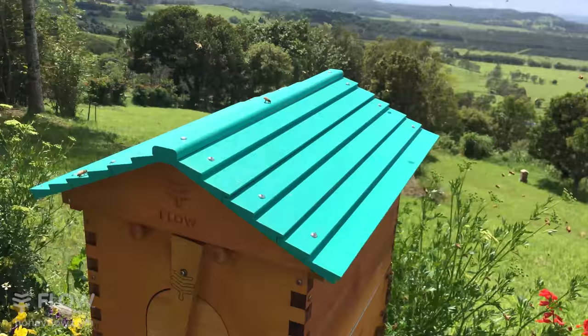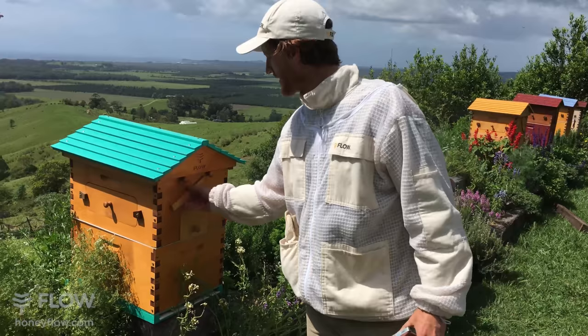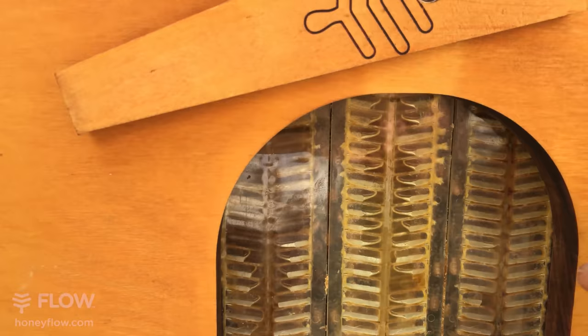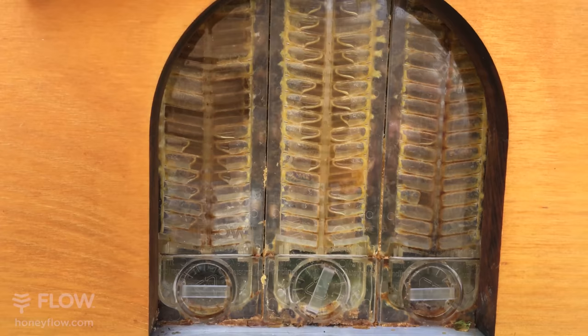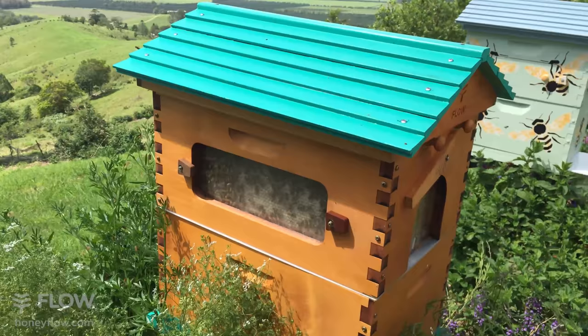There's an opportunistic huntsman spider trying to score a few bees today. We're going to look at this hybrid hive and do a honeycomb harvest. Have a look in the back window here - this is our hybrid which we brought to market recently and it's now available to purchase from our store. You can see they're just putting honey in these frames here, so what this view is saying is that the frames aren't quite full yet.